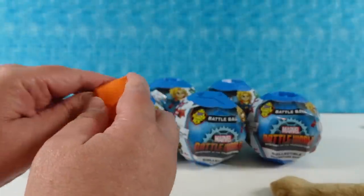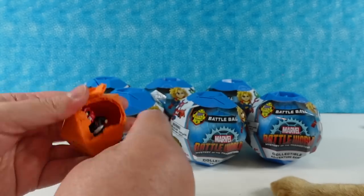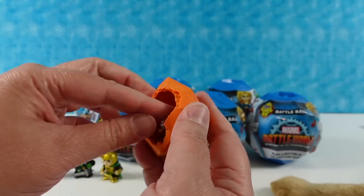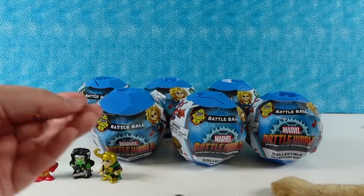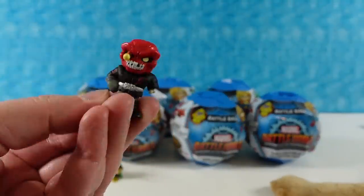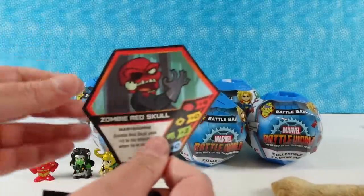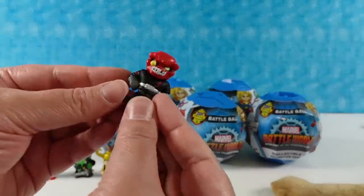Let's open our hidden figure. I don't know if I know who this is — he's crazy cool but he's really stuck in there sideways. Is this Red Skull? He is missing an arm and he looks like a zombie. It's Zombie Red Skull! I was very close there. Zombie Red Skull.